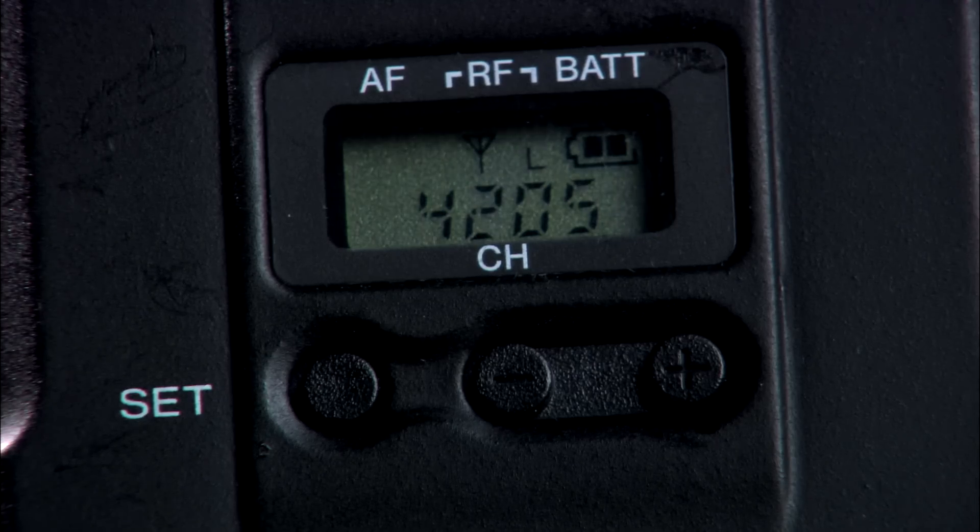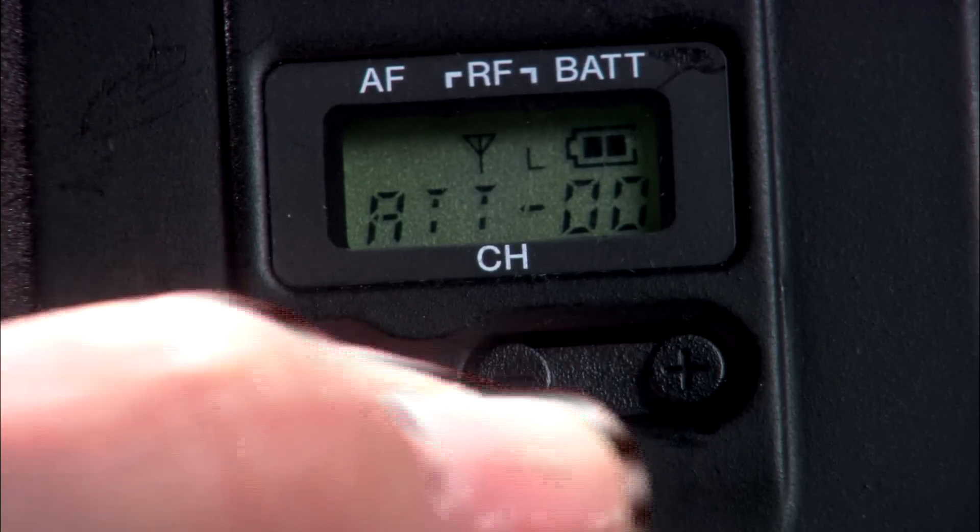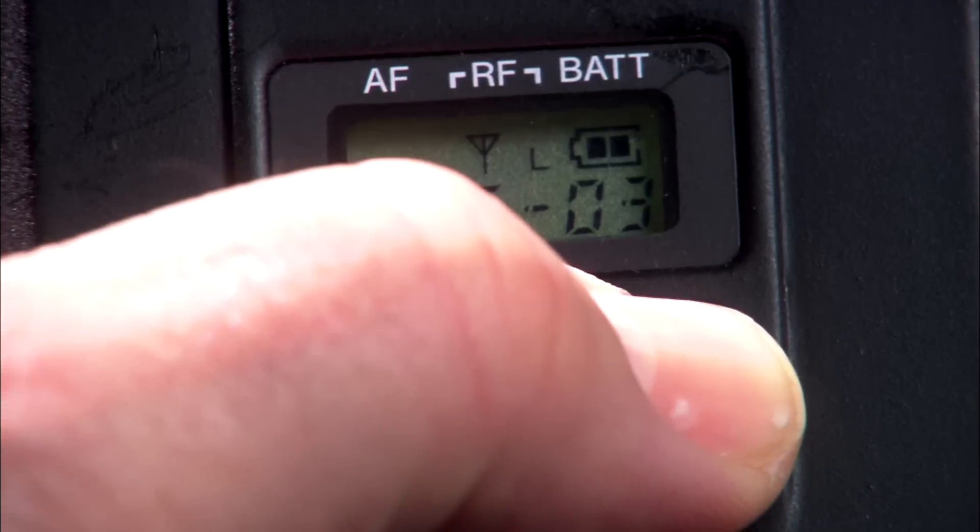While in the setting mode, press the transmitter's Set button until you see the ATT display. Then press the plus or minus buttons to adjust the mic attenuation level while listening through the receiver. A setting of zero attenuation means you are letting in the fullest signal that the microphone can deliver, but that may be too much for the input preamp of the transmitter, so you might turn up the attenuation to lower it a bit. At this point, you can also confirm you're getting a good audio level by checking the meters on the device you might be recording to.